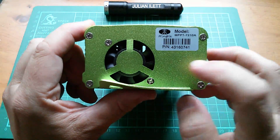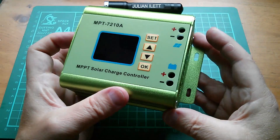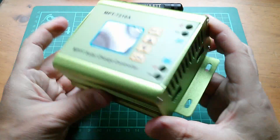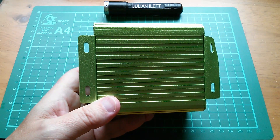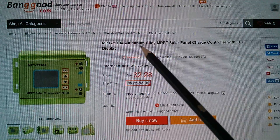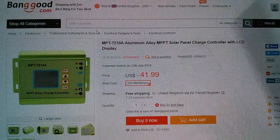Let's just have a quick look around — there's a fan on this side, and here we've got two sets of terminals for battery and panel. This doesn't have any sort of load controller, so it's just a pure solar panel to battery charge controller. Let's take a look on Banggood's website. Here it is — the MPT7210A aluminium alloy MPPT solar panel charge controller with LCD display. In pounds it's £32.28, and switching to US dollars it's $41.99.